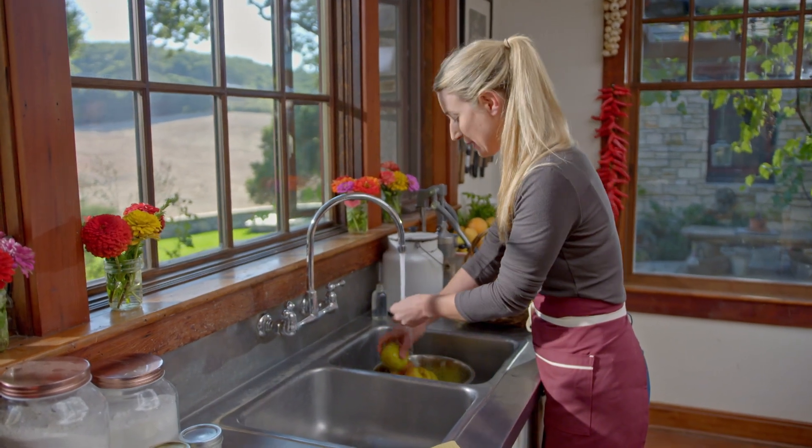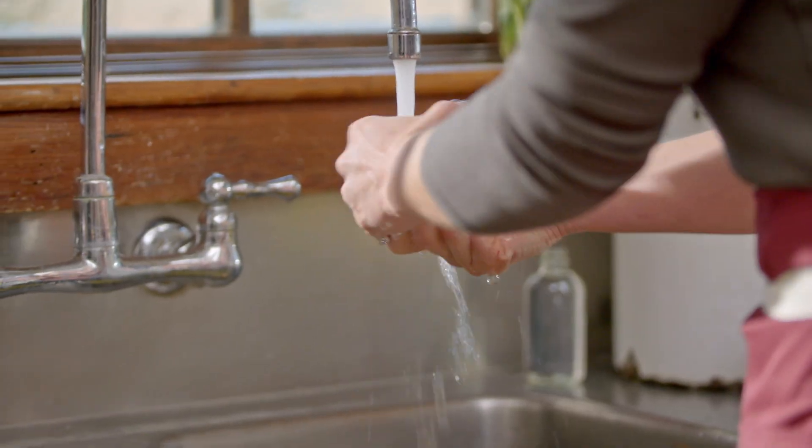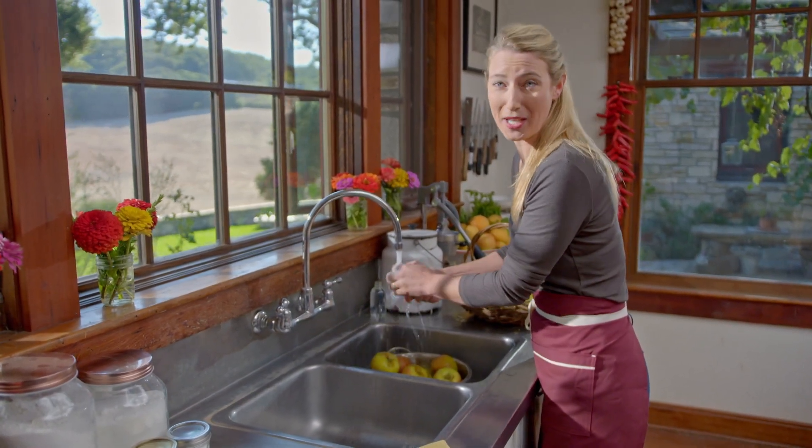In this recipe, I'm going to be needing 12 cups of cut apples. I'm going to be washing 15 to 20 apples — it really just depends on the size of your apples — but in the end, you want to have 12 cups of apples.